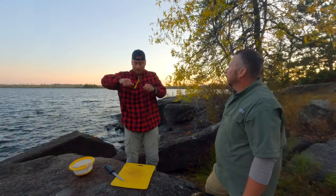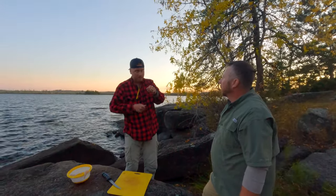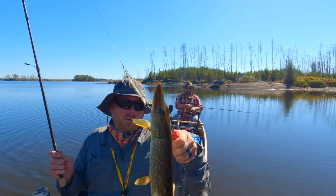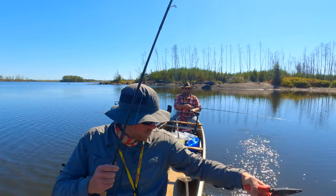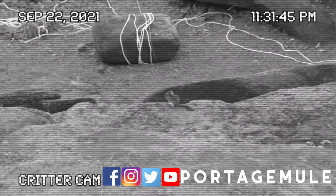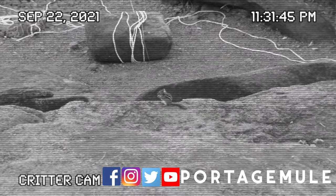Coming up in part two of our trip: we play charades, hone in on our video skills, catch some keeper fish and release them, and even make some new friends. Please like this video and subscribe to our channel, and check out PortageMule.com for updates and merchandise.